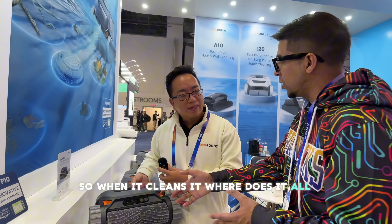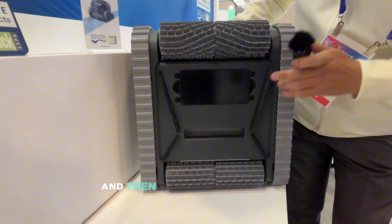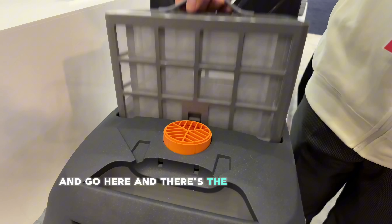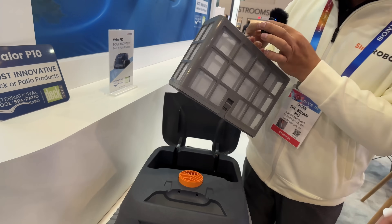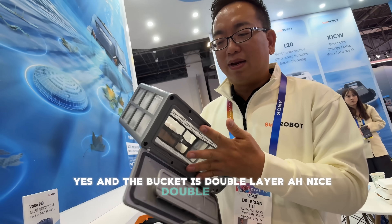So when it cleans, where does it all go? It goes in from here. So it goes into there, and then to empty the filter you go here and there's a simple lifting. It's actually a pretty big size cage, and the basket is double layer.